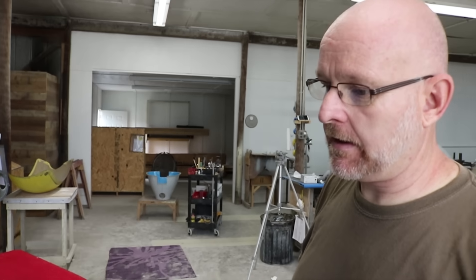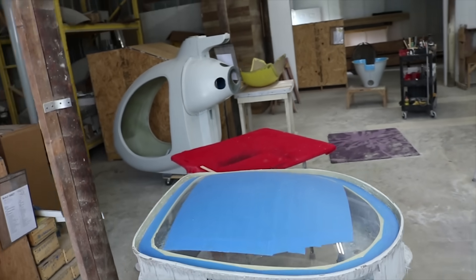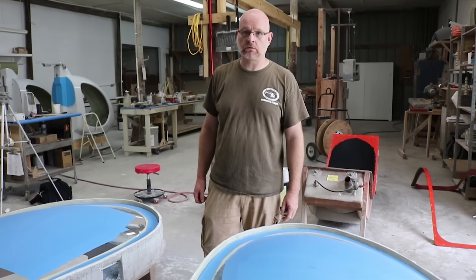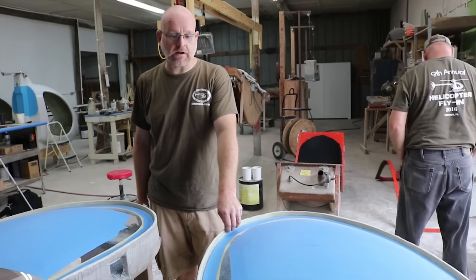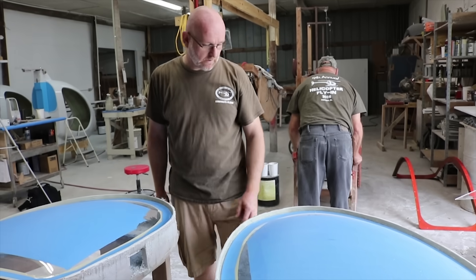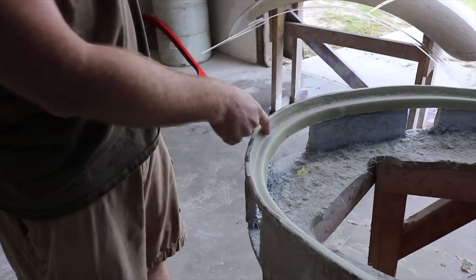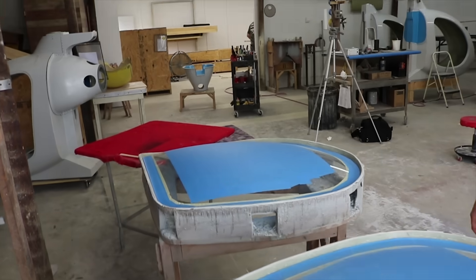Doors are an option for the kit and they're a two-piece construction similar to the windscreens — we bend the plastic that makes up most of the door. These doors also go into a fiberglass trim ring that holds their shape. These are not glued in yet, but this gives you an idea of what the trim ring looks like.